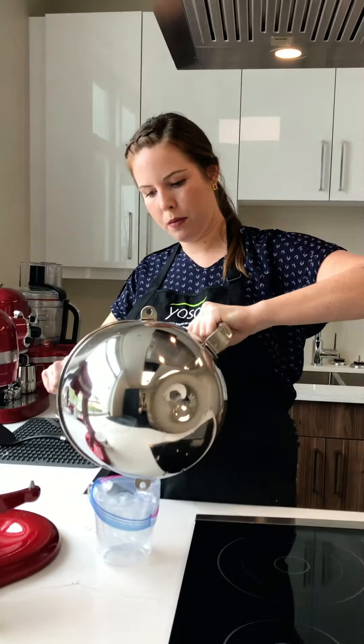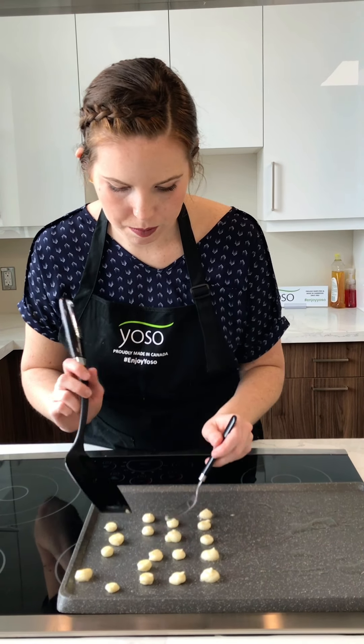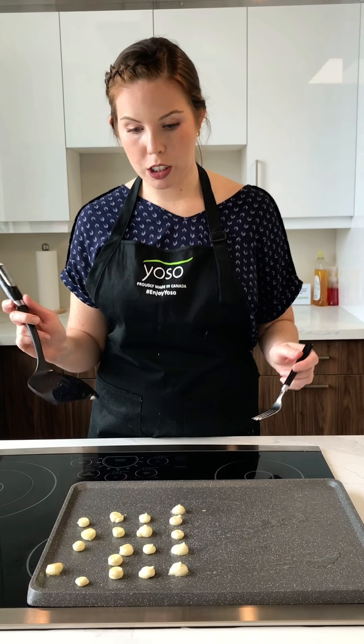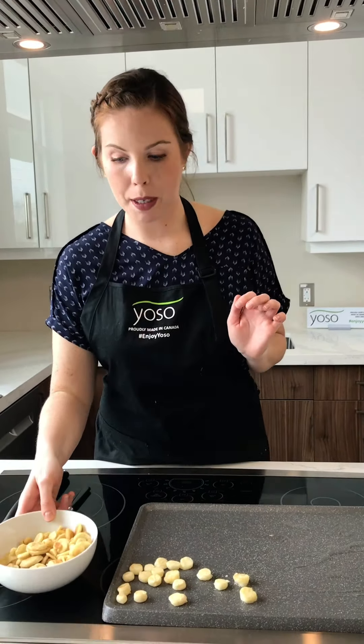We're going to put some coconut oil on it. Then with our piping bag, we're just going to cut a tiny, tiny hole — like that. And then we just make tiny dots here. So once they start to bubble around the edges, you can flip them — like that. They're very fluffy. And then you'll just keep piping and piping until you have enough for a whole bowl of pancake cereal. These look pretty good; happy with the color there.